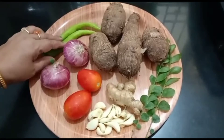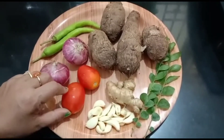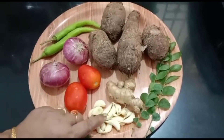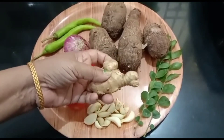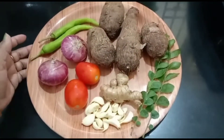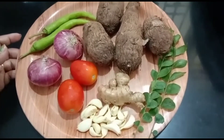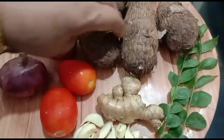Add two cloves of garlic. We will cook it a little, sauté the garlic until done.